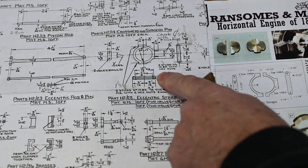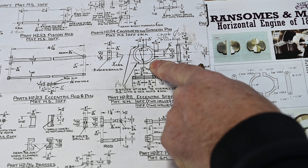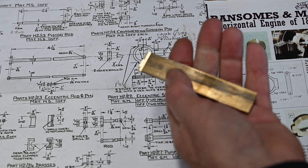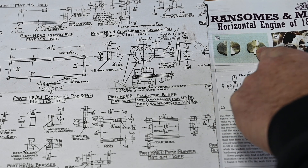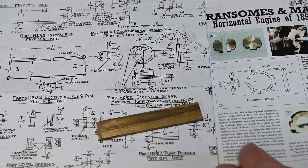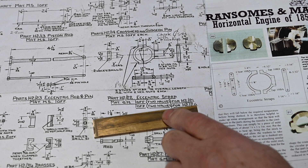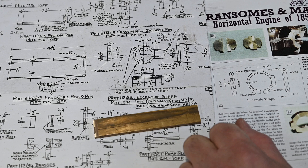This is the part we're going to be making today — it's the Centrix strap. We made the Centrix in the last video; if you haven't seen that, it's in my playlist. This is what we're going to be making it out of: a little bit of 3/16" brass by 3/4". We're going to be making it in two halves. There are two of these to make but I'm only going to show you one because they're both the same.